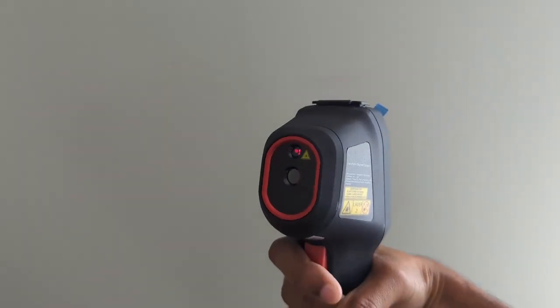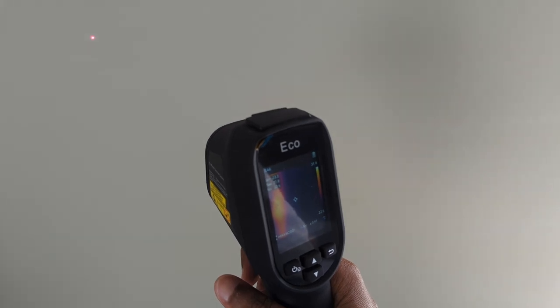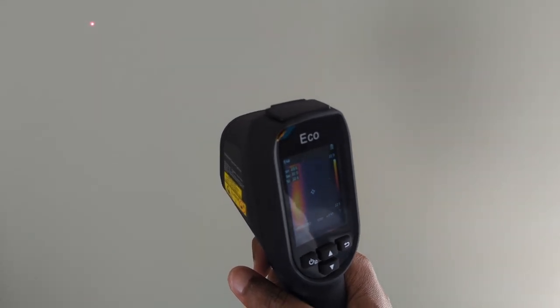It can accurately measure temperature ranging from minus 20 to 550 degrees, with an accuracy of plus or minus two degrees Celsius, 3.6 Fahrenheit, or plus or minus two percent of a reading. Further accuracy is provided thanks to the class 2 laser pointer to help identify the center point of an object.